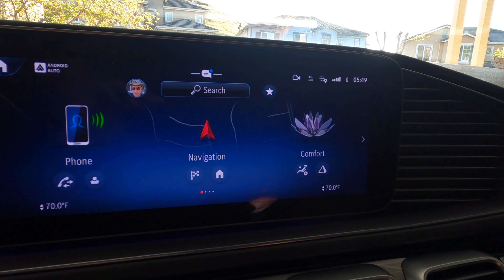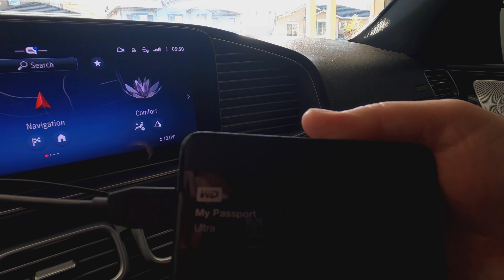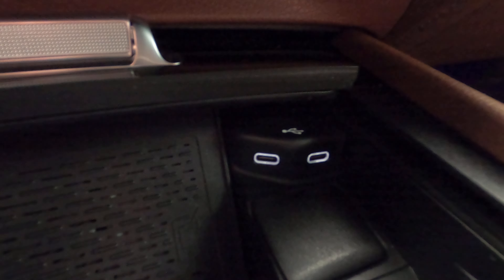For this demo I'm going to be using the external hard drive, and I'm going to connect it into one of these ports right here.